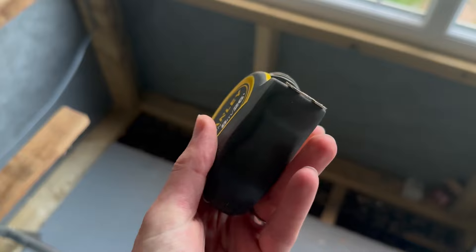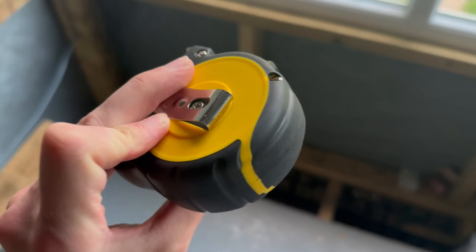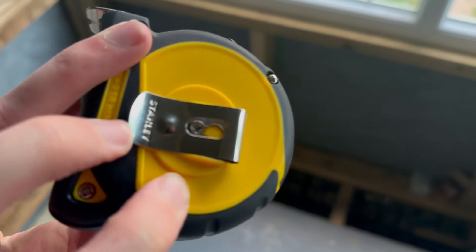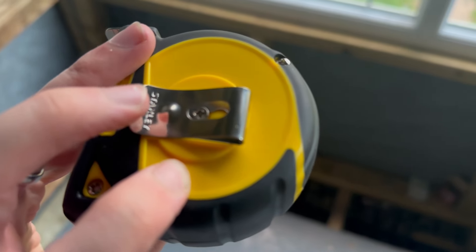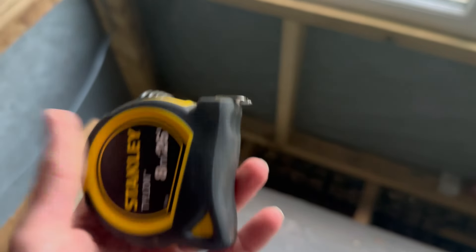The build quality is really nice. There's a rubbery black material across quite a lot of it, which makes it really grippy. The yellow is a smooth plastic, and there's a nice little clip so you can clip it onto your waist, plus a standard lock/unlock lever — comfortable weight to it.